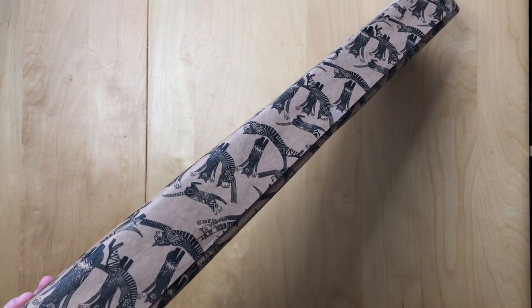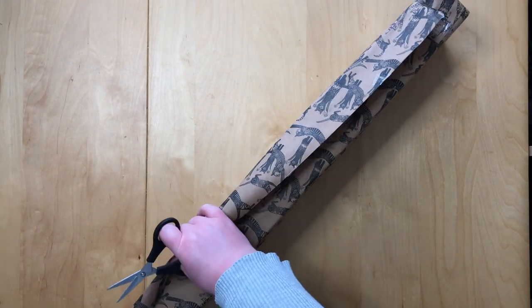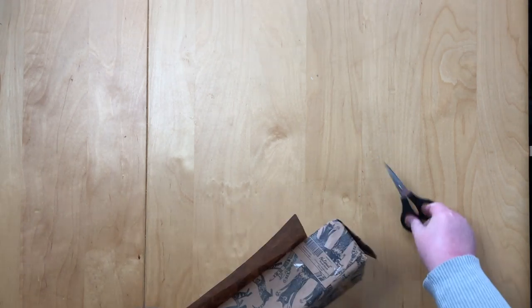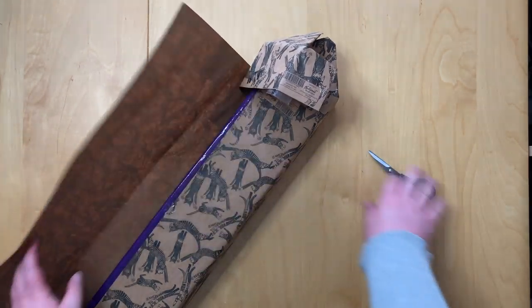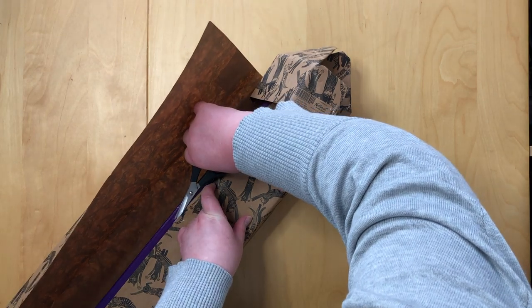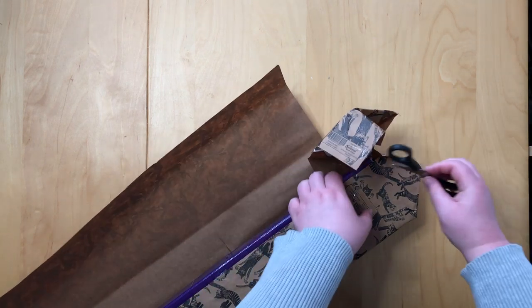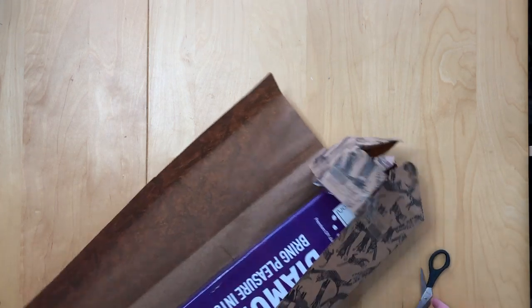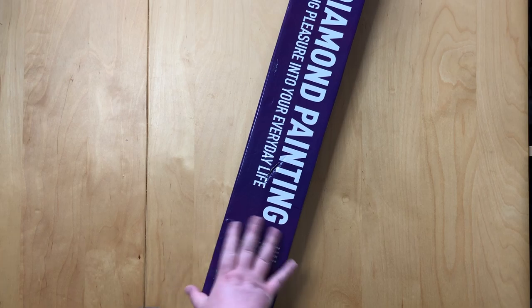And this is literally packed like a present. I ripped it — dang it. But it's not the end of it. I like to stick the paper to the box, which drives my boyfriend nuts every single time. Let's use this like a knife, and we're finally in there.